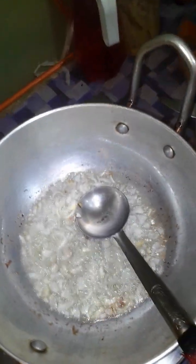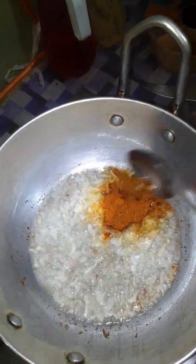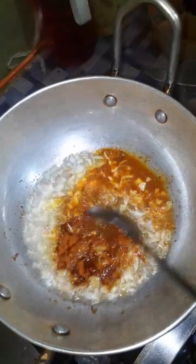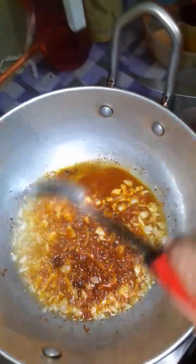And you can also see that now we have put the red chili powder. In Indopark, we are using this in a great amount — especially in our house.